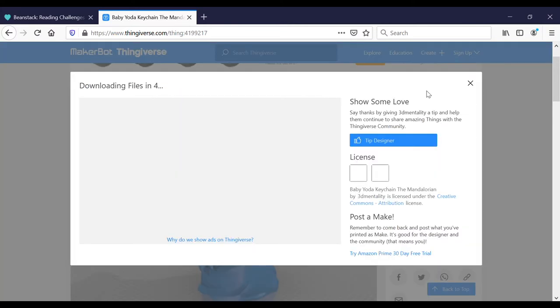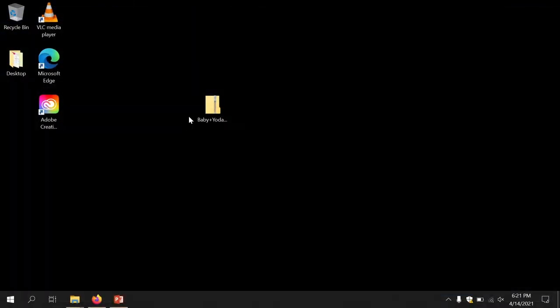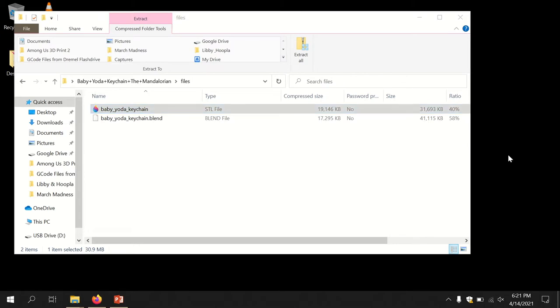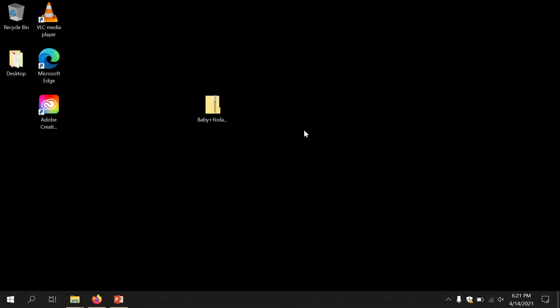Download all the files. Then you'll want to copy the STL file out of the compressed folder to somewhere easy to find, like on the desktop.